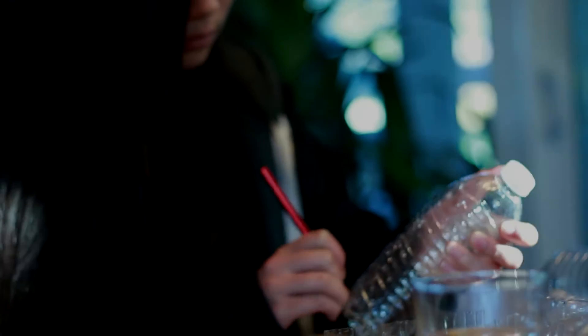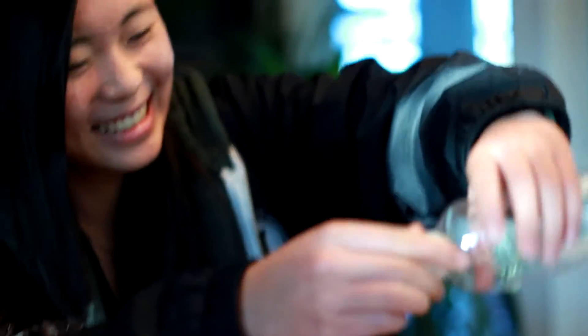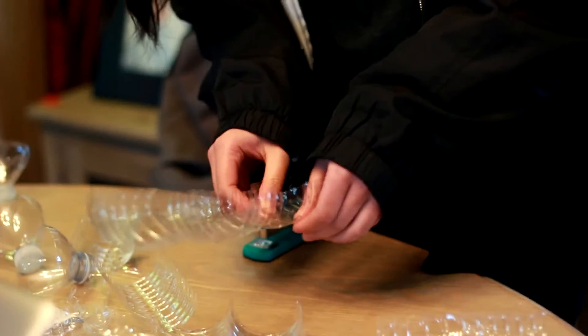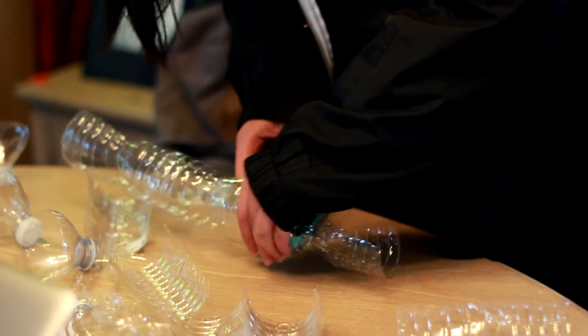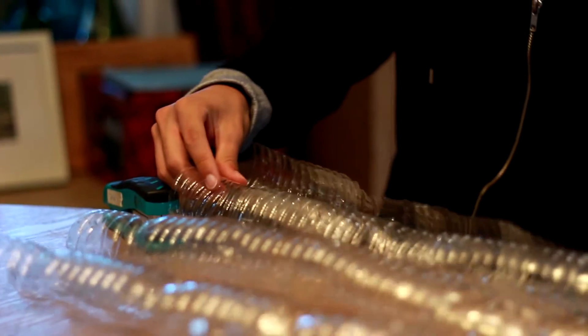First, we gathered recycled water bottles to cover a square foot gap, which is roughly eight bottles. We then cut each water bottle into two vertical halves, removing the top and bottom. Once we had enough bottles, we began assembling, creating columns of shingles a foot long. To attach the columns together, we stapled the corners so that the two columns form an S shape, and also stapled places that needed reinforcement.